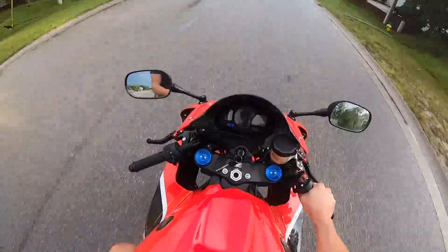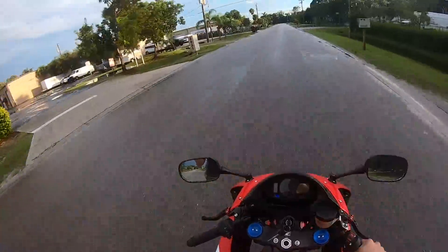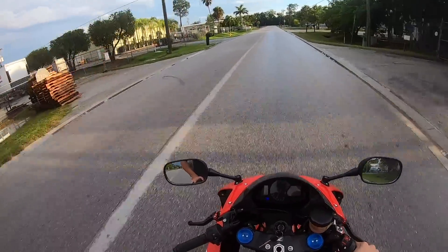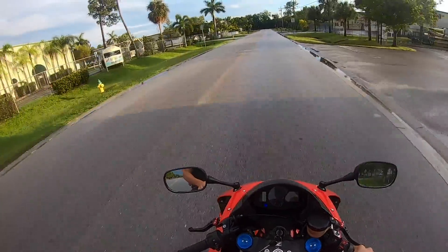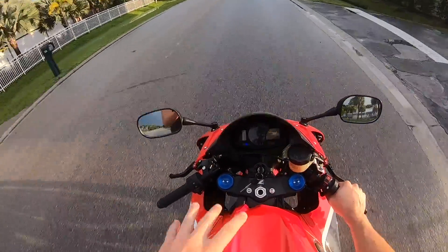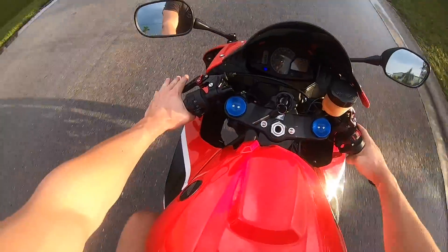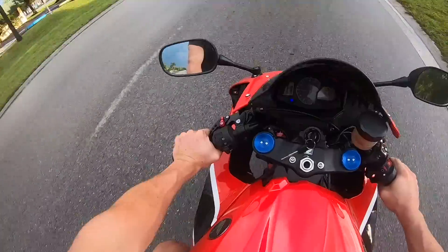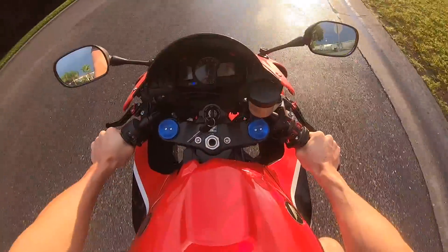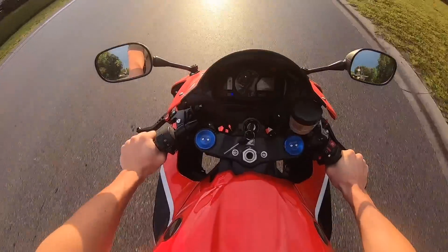It's a 2013 CBR600RR. Honda really has not changed their 600s in a really long time — since '03 it's been mechanically pretty much the same thing up until I think 2018. This bike actually looks like the 2017-2018s. I put the red fairings on it but the body style has stayed the same since 2013. They made them red like this with the white on it in 2017-2018 to make it look a little bit newer. I really like the way this bike fits — I'm 6 foot, 190 pounds, and it fits me like a glove. I feel like this fits me better than any 1000 I've ever ridden, and it has plenty of power.